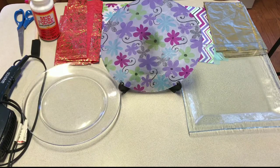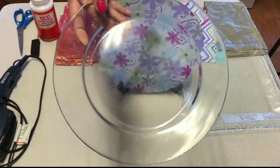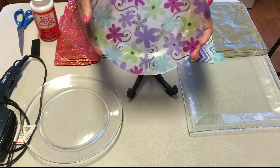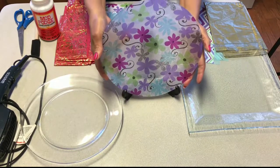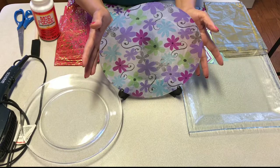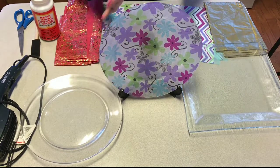Hello friends, welcome back to my YouTube channel. Today I'm going to show you how to turn a glass plate into something like this. This is something that you can use to add a bit of decor to your living room, your family room, or any room you prefer.